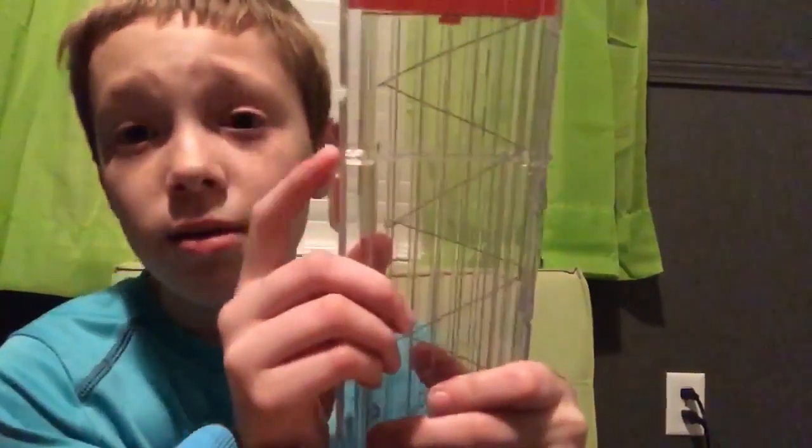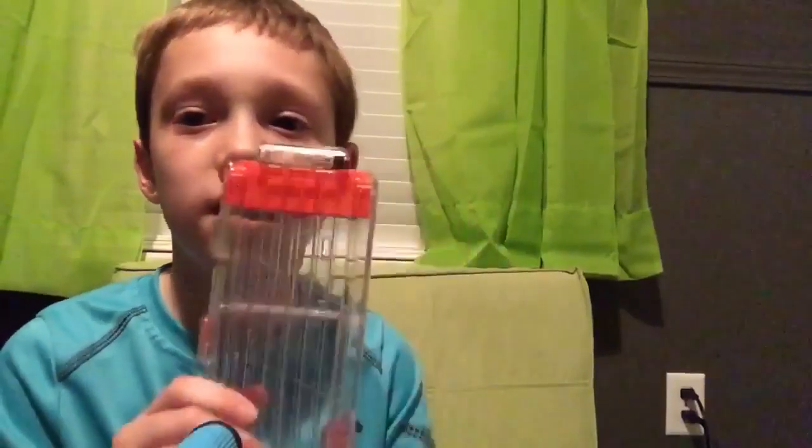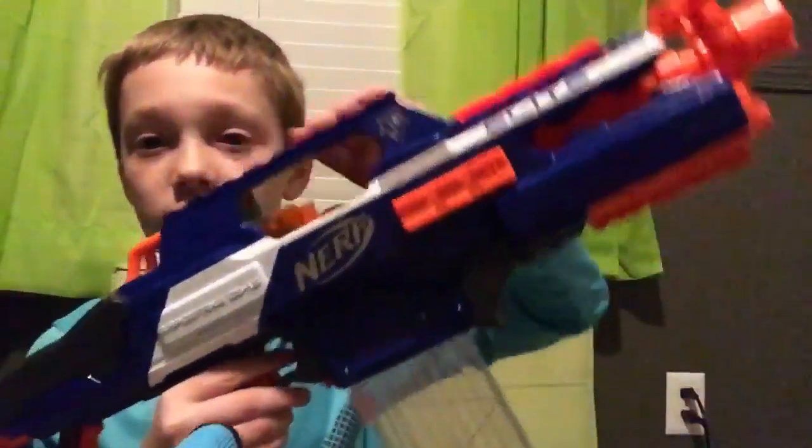Now I want to point out — if you do have a Recon or similar blaster, this 18-round magazine won't fit in it because of this little tab. I'm not really sure why they included that, but yeah. And then you just insert it like this.